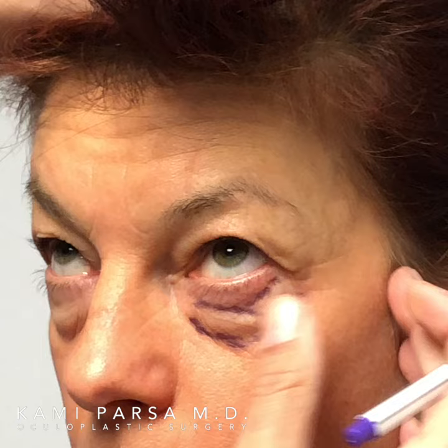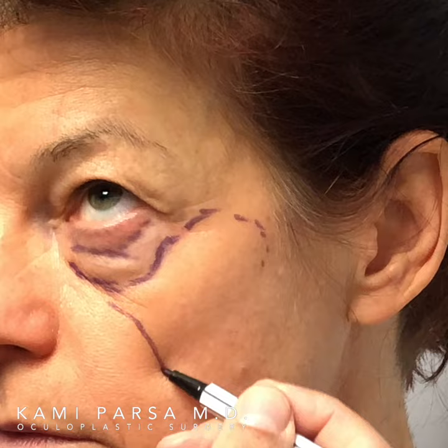I go ahead and mark the area of volume deficit, which is here over the zygoma midface. This is the area that will be filled.